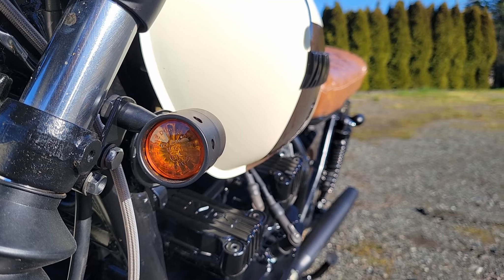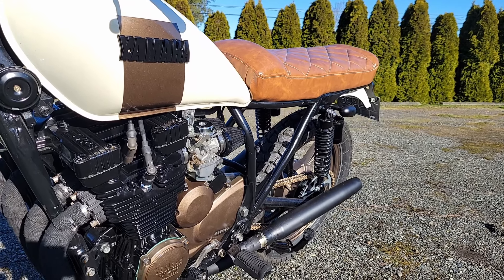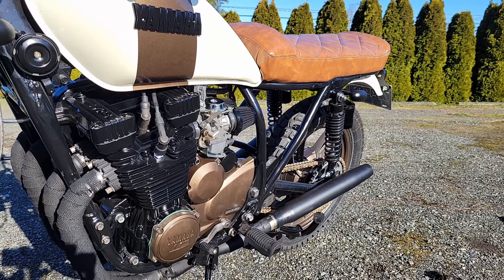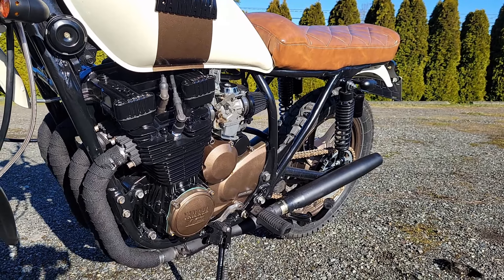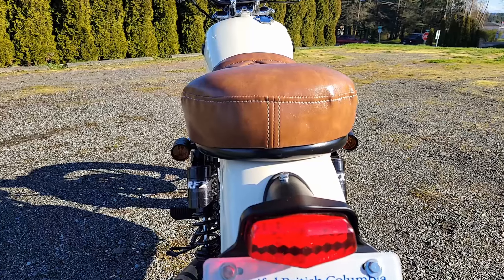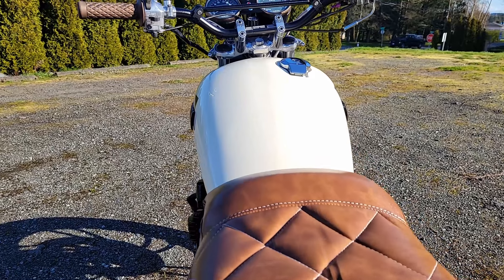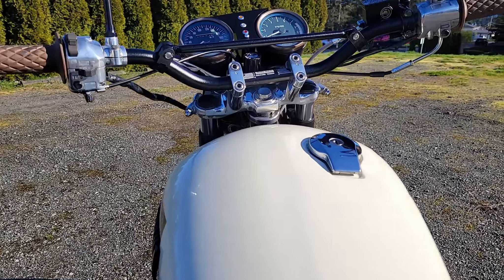It's really light and fairly nimble. I lifted the back end up about two inches, so the steering's a little quicker than it used to be, but it's still a 19 inch front and it's not crazy fast. It's stable on the highway.